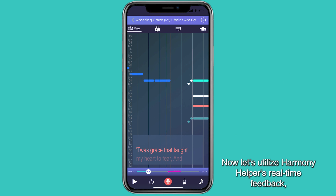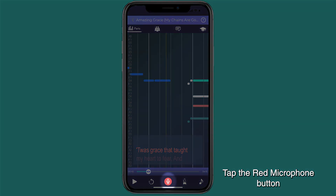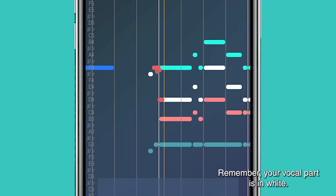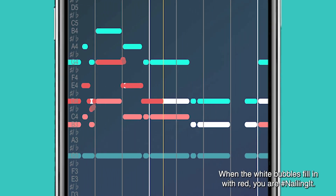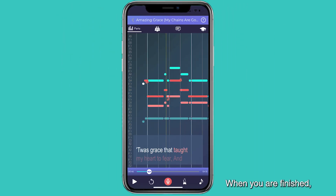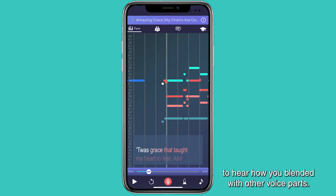Now let's utilize Harmony Helper's real-time feedback. Remember to have those headphones connected. Tap the red microphone button on the bottom center of your screen. Your vocal part is in white. When the white bubbles fill in with red, you are nailing it. When you are finished, listen back to your recording session to hear how you blended with other voice parts.